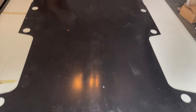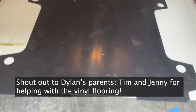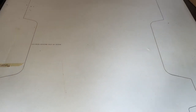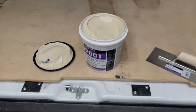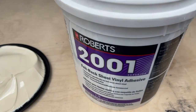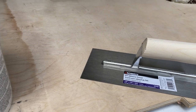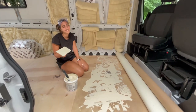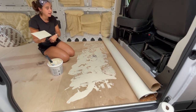Just like we did with the plywood, we also put the floor mat on top of our vinyl sheet to draw a template and then cut it out. We're using the felt-back sheet vinyl adhesive and a trowel as well as a putty knife. We're putting the putty down and then slowly rolling back the vinyl sheet.